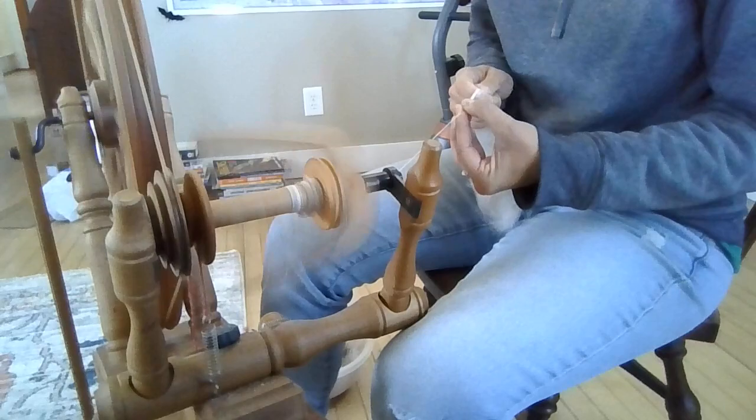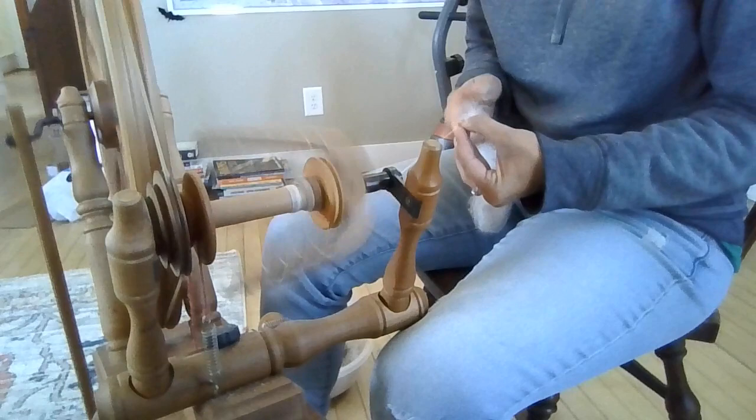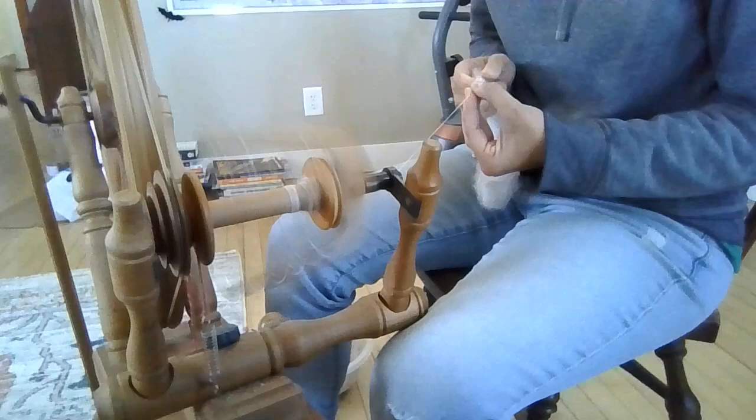What you saw me just do — when I stopped and I picked out that little piece of fiber that was stuck to my thumb — is I stopped and I picked out a second cut.